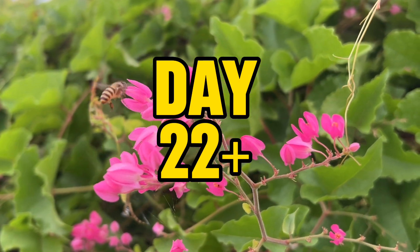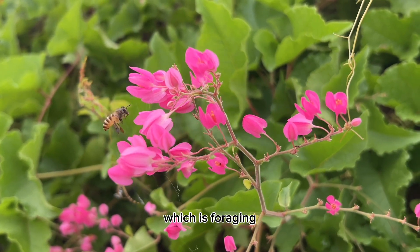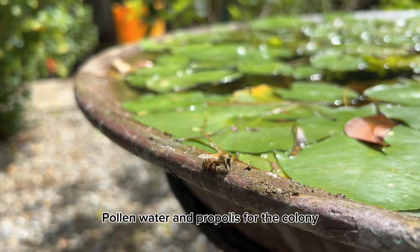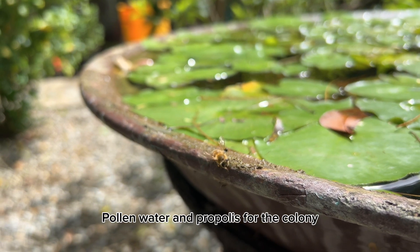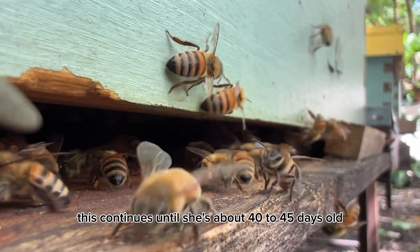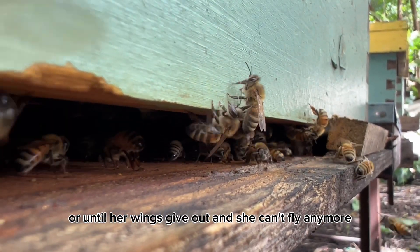From day twenty-two to forty-five, or until death, she graduates to her final role: foraging. She spends her remaining days collecting nectar, pollen, water, and propolis for the colony. This continues until she's about forty to forty-five days old, or until her wings give out and she can't fly anymore.